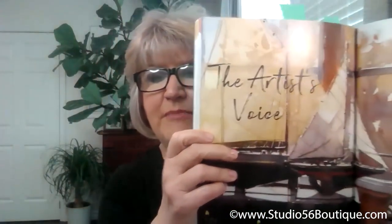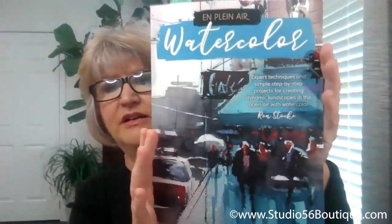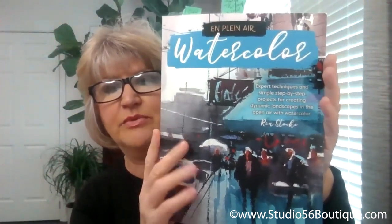So we're going to be talking today about your book, Plein Air Watercolor. This book is absolutely gorgeous — it's 128 pages, with shiny glossy paper, and the color is very rich and beautiful. His work inside this book is just outstanding. We're going to look at some of the images that are in this book.